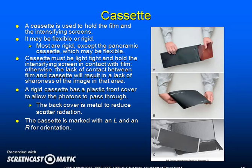A cassette is used to hold the film and the intensifying screens. It may be flexible or rigid. Cassettes must be light tight and hold the intensifying screen in contact with film; otherwise, the lack of contact between film and cassette will result in a lack of sharpness of the image in that area. A rigid cassette has a plastic front cover to allow photons to pass through, and the back cover is metal to reduce scatter radiation. The cassette is marked with an L and an R for orientation to the left and right side of the image.